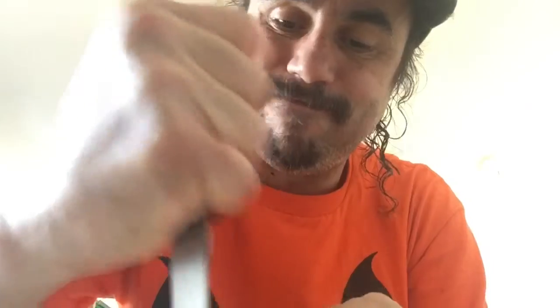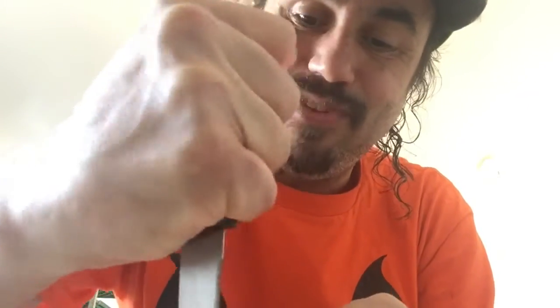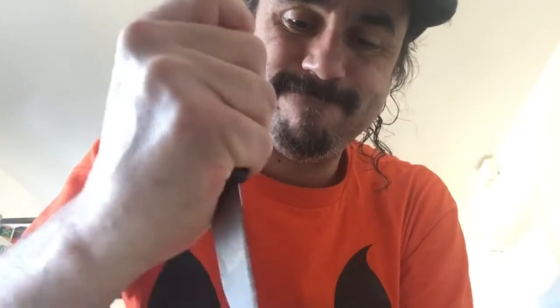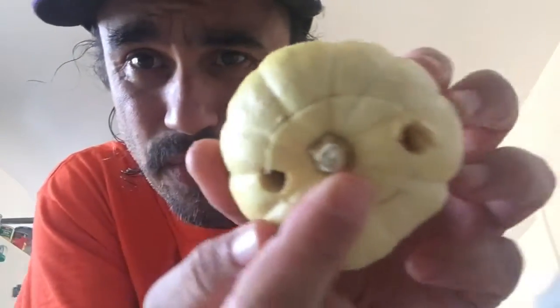I've had this in the fridge each time I don't use it, so it keeps it fresh that way. It's a really thick pumpkin. I made a face. One more cut this way. This is a normal pumpkin — I could still use it to carve. I'm going to cut the hole like you do a normal pumpkin.